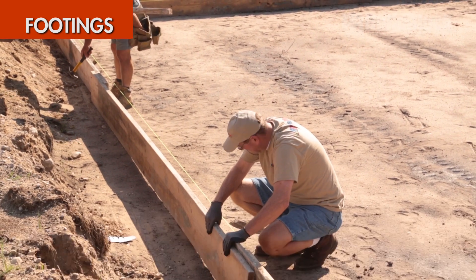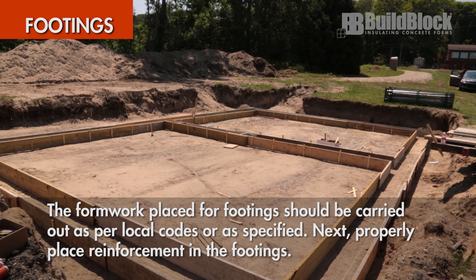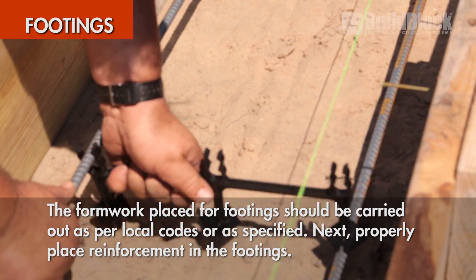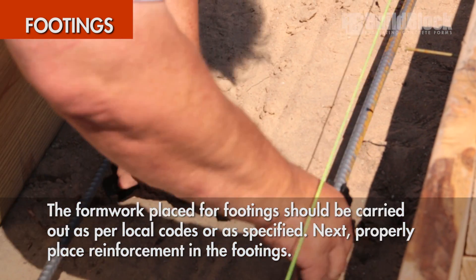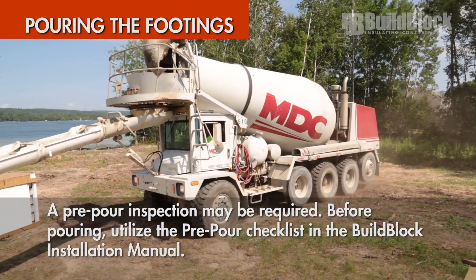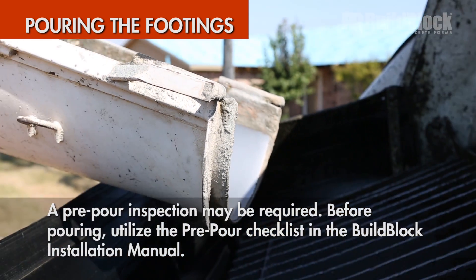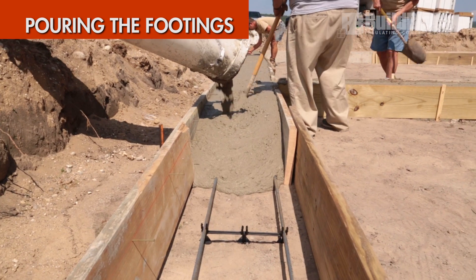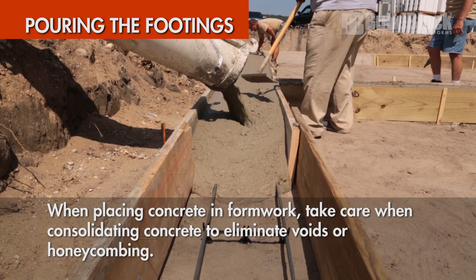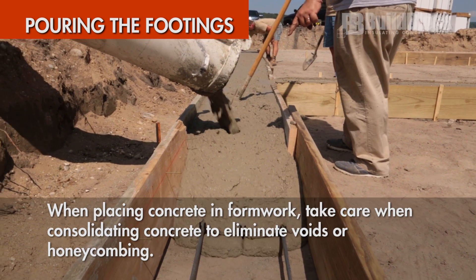Begin with forming footings as specified by local codes or engineering based on your local soil conditions. After all formwork is completed, properly place reinforcement in the footings. Before pouring footings, a pre-pour inspection may be required — check with local code officials to be sure. When placing concrete in formwork, make sure concrete is consolidated correctly to eliminate voids or honeycombing. Work methodically with your team to ensure a consistent foundation and avoid challenges later on.